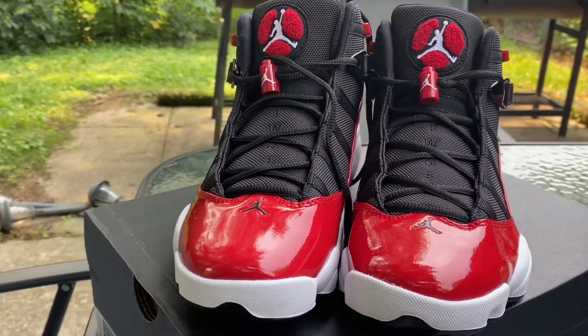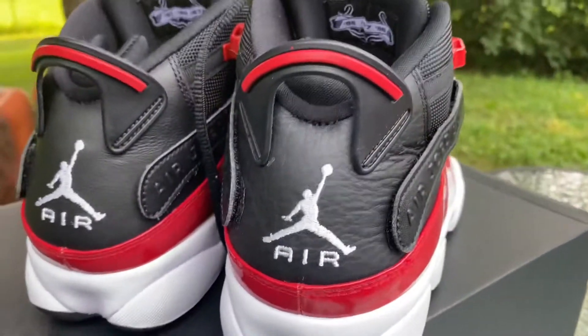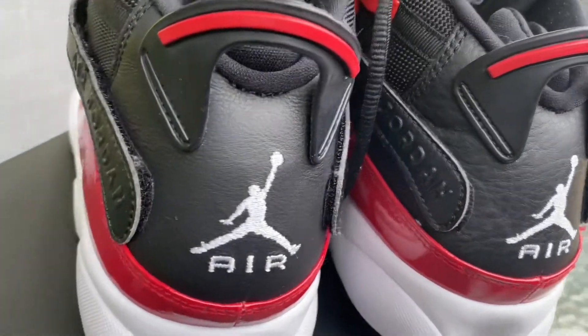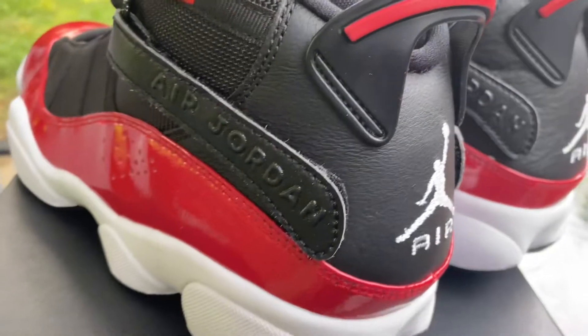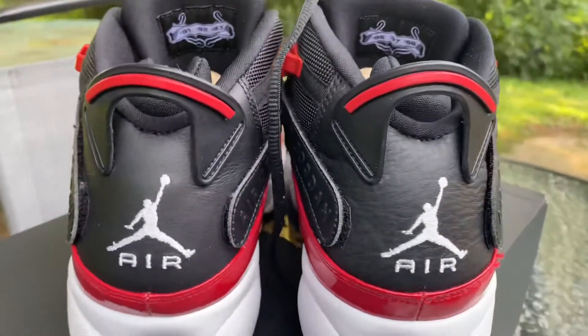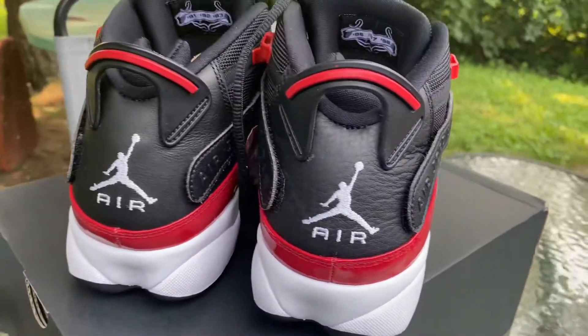It provides lightweight responsive cushioning with leather, synthetic leather, and textile materials in the upper for comfort and durability. A foam midsole offers stability and lightweight cushioning, a rubber outsole provides durability and traction, and there's a heel tab for easy on and off.